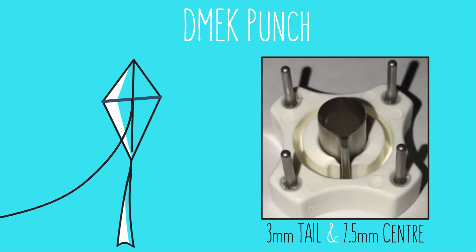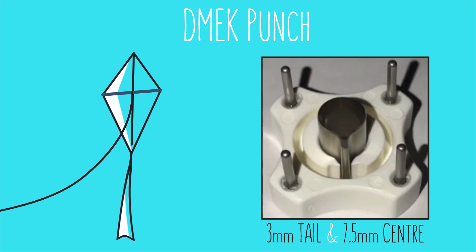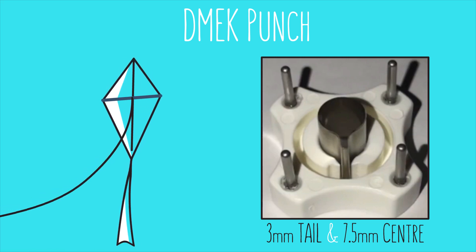With that in mind, a corneal punch with a 3 by 1 millimeter pedicle and 7.5 millimeter center was developed.